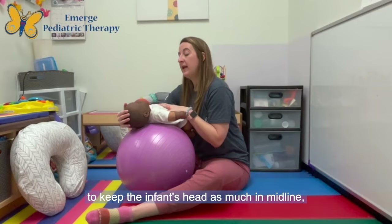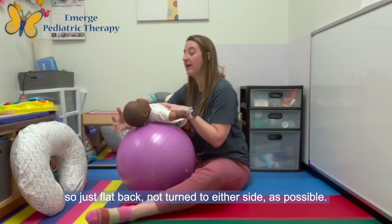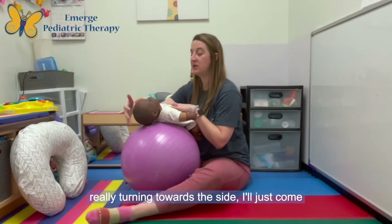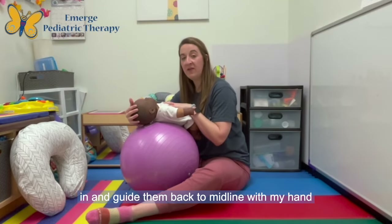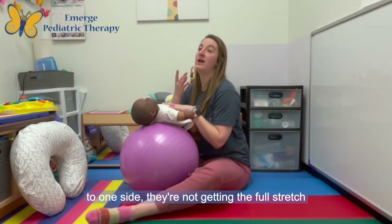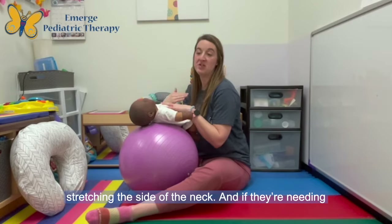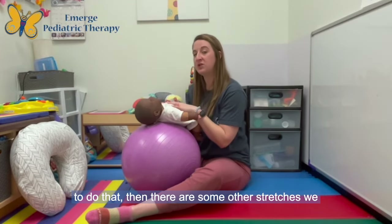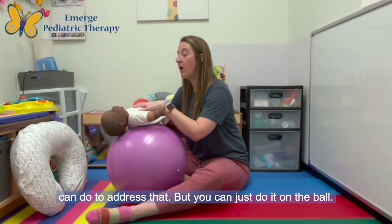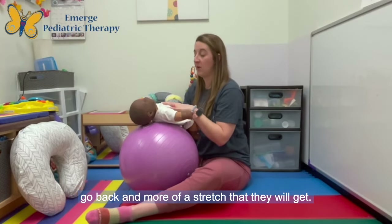It is important to try to keep the infant's head as much in midline — just flat back, not turned to either side — as possible. Sometimes when I see an infant really turning to one side, I'll just come in and guide them back to midline with my hand and then let them try again. If they're turning to one side they're not getting the full stretch with the front part of the neck — they might be stretching the side of their neck, and there are other stretches to address that. The farther out you go, the more their head will go back and the more of a stretch they will get.